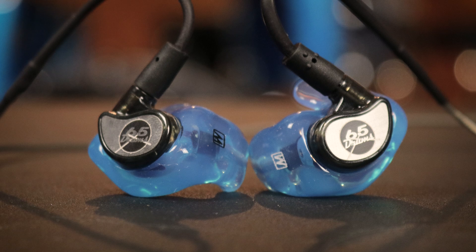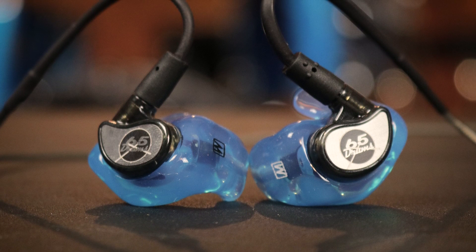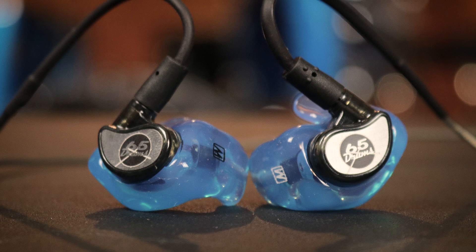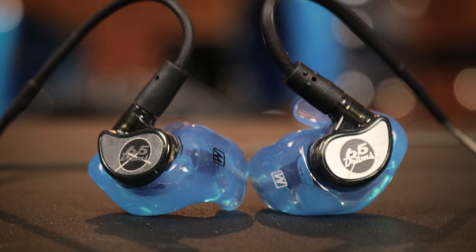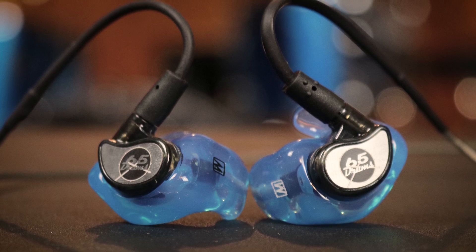Hey, what's up? Justin here. Welcome to 65Drums. Today I'm doing a quick review of the M6 Pros from the company MME Audio. This is the variation that comes with the custom molded ear tips and also the laser engraved logo on the face plate. Now, to be upfront, I did not buy these myself. The company did give them to me, but I'm not sponsored by them. I'm going to give you as honest a review as I possibly can — just want to let you know where I'm coming from.